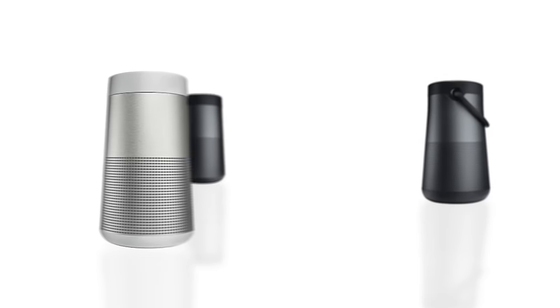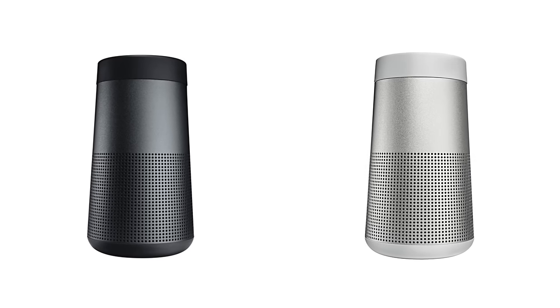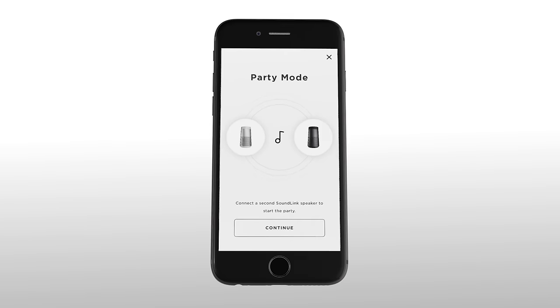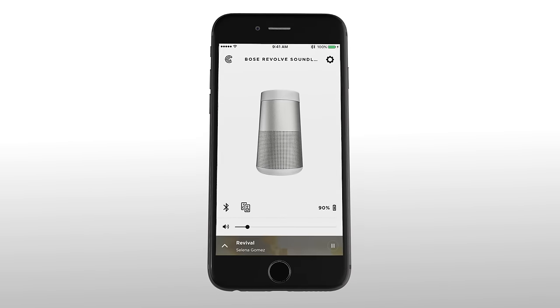Bose SoundLink Revolve and SoundLink Revolve Plus can be paired with another compatible speaker to enhance their features. You can enter party mode or stereo mode using the Bose Connect app or the buttons on your speaker. We recommend using the Connect app for the best experience.